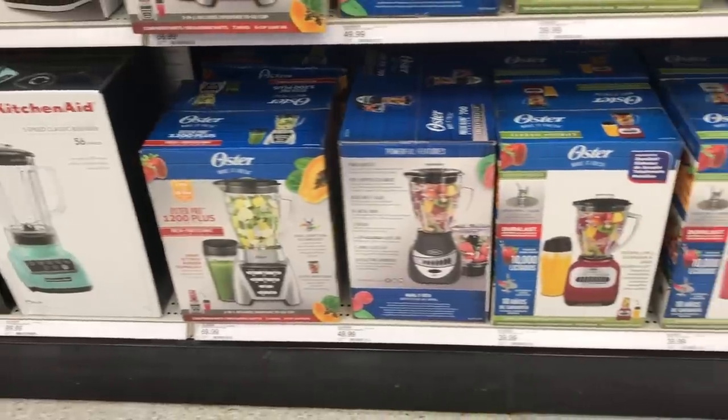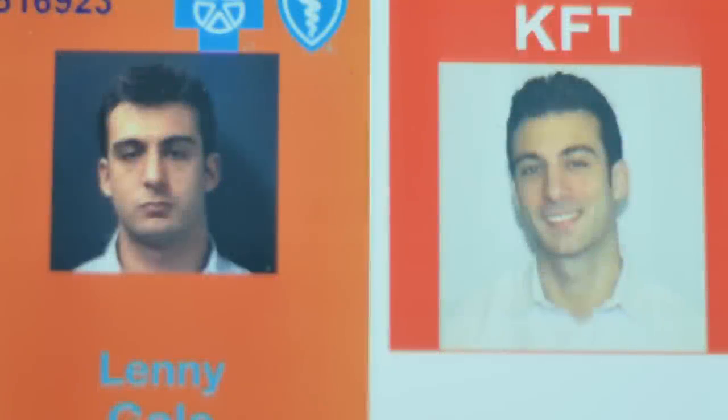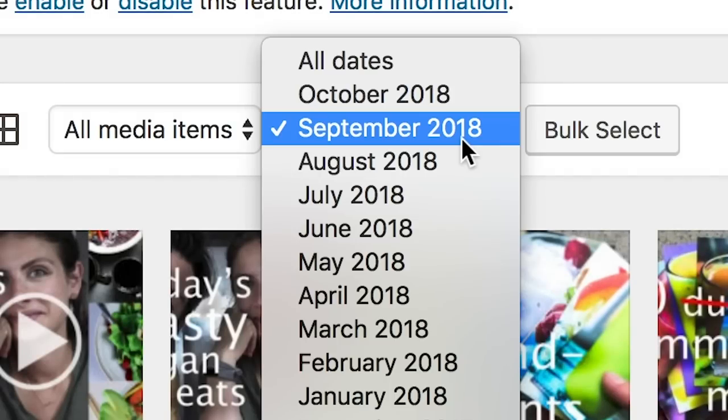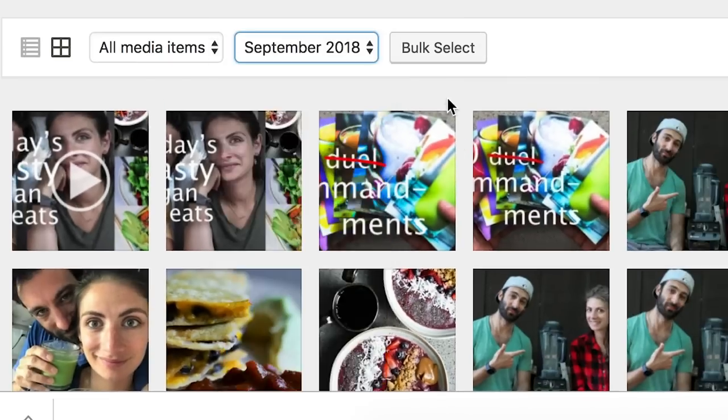The third one to avoid is an Oster blender — those blenders you can get at Target, Walmart, or Bed Bath & Beyond for like $19. When I was first starting this website, Life is No Yoke, I bought an Oster blender for my apartment to do R&D and make smoothies. It's just not worth trying to make smoothies in a $20 blender — it's like a toy. Don't get an Oster.